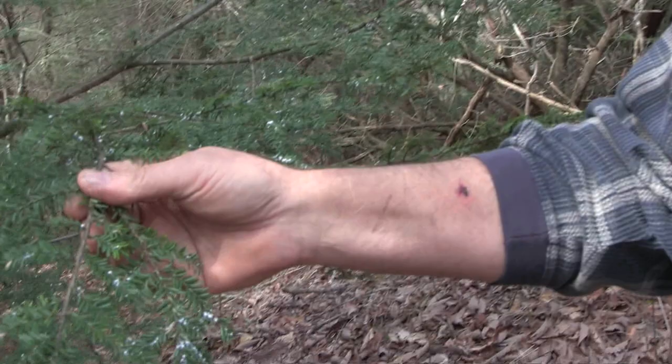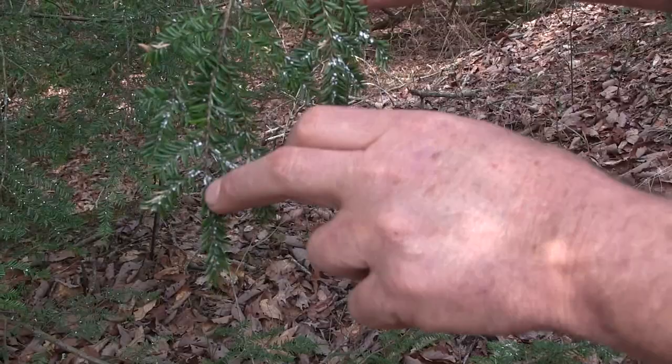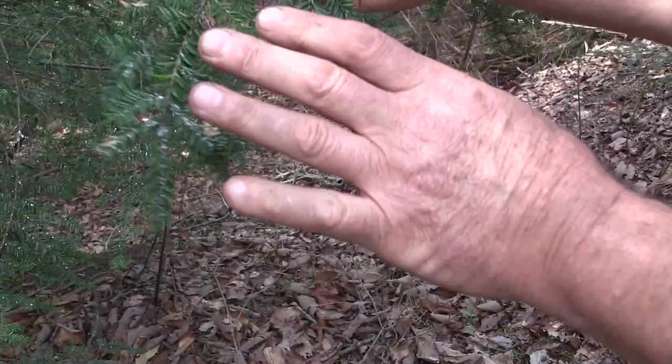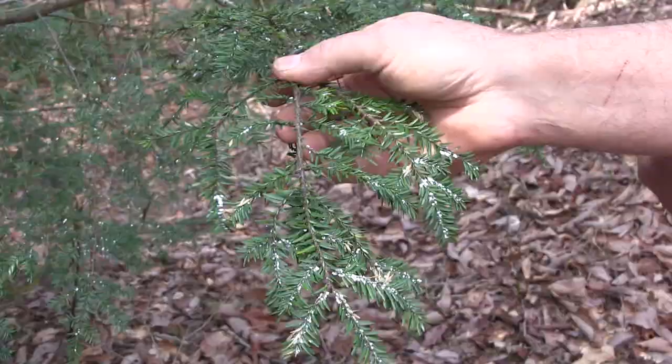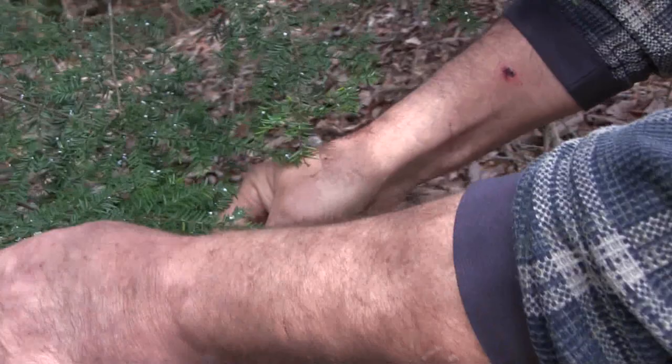Most people have heard about the woolly adelgid by now. It's what's attacking the eastern hemlock. The way it's identified, you will see very small white spots right along where each needle feeds off the stem — that's where most of the savory juice is for the beetle. If you took a microscopic view, it looks like a tiny cotton ball. What you see here is evidence of the beetle — all this white on the tree.